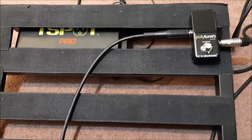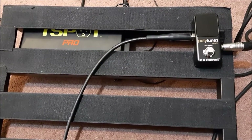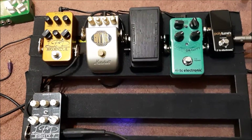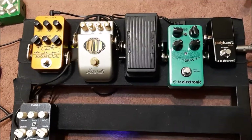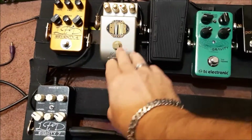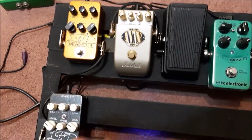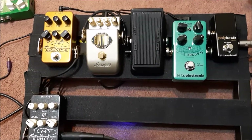Eventually I'll hit the pedal or the patch cord where I won't have a sound, and then I'll know that that's the culprit. I've got most of the pedals on here already and I'm still getting a tone on the guitar.